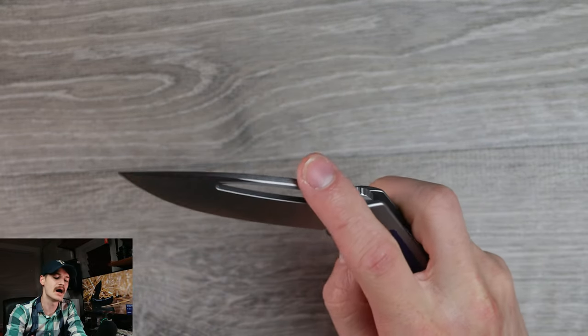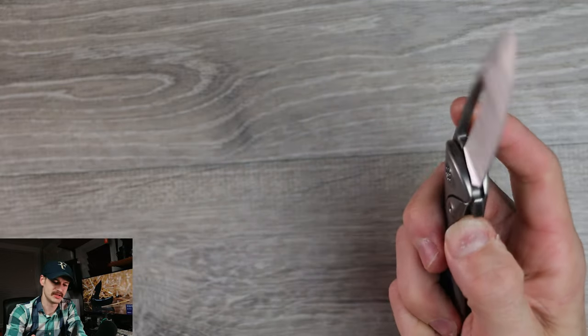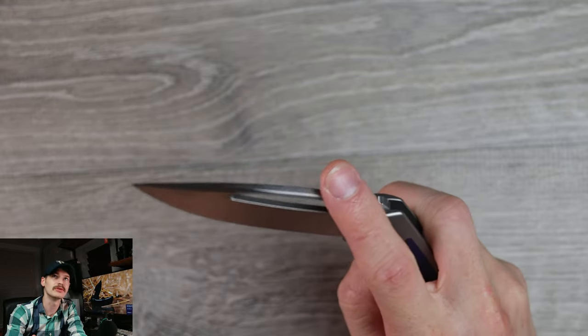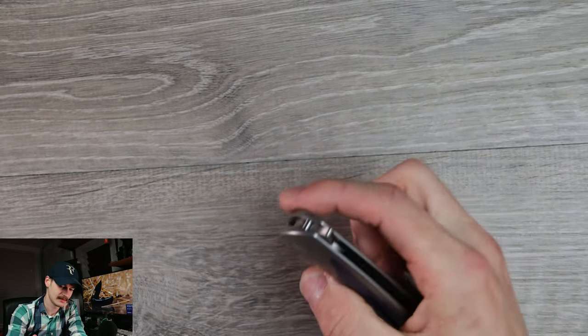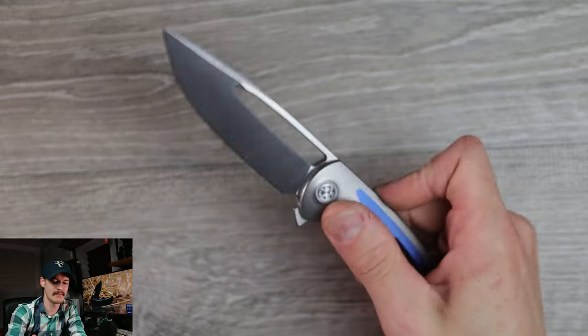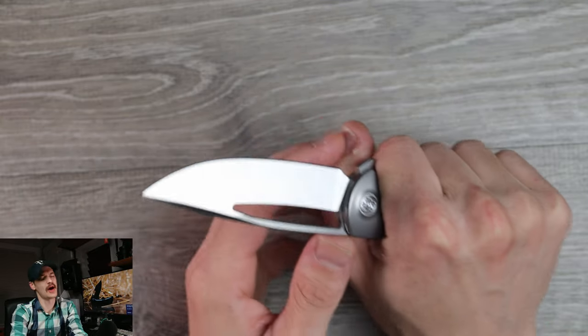The detent is money — the breaking of a Nadeau detent is something special. If you know, you know; if you don't, you just don't. Thumb flicks: money. Reverse flicks: oh boy. Huge deployment slot, impossible to miss, access to the lock bar is excellent.